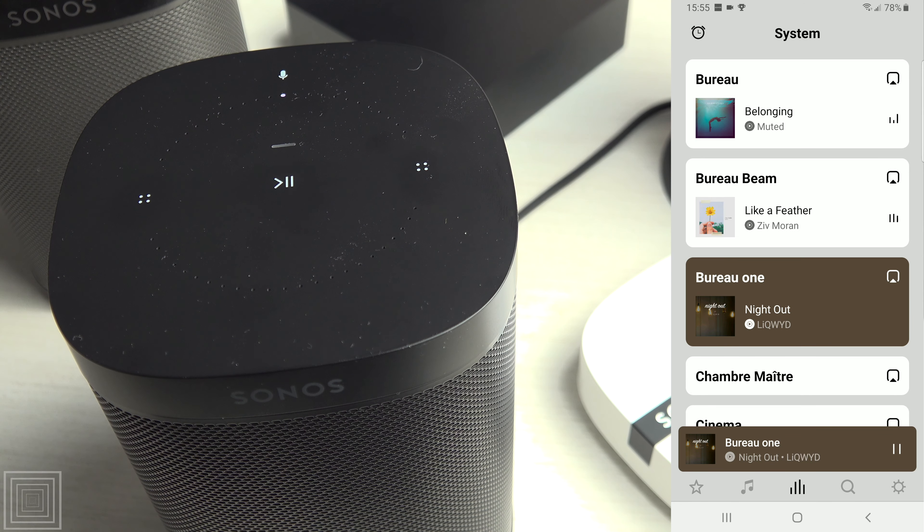The Play/Pause button allows, with a simple tap, to start the music or to stop the music. Note that for the Play/Pause button to work, music must have been previously selected from the application. Sonos will not randomly select a track.